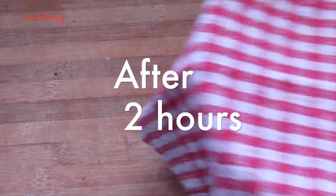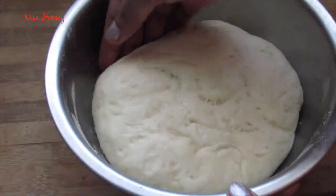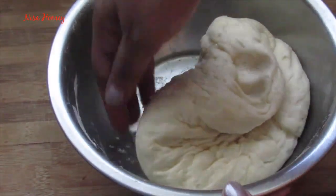After two hours you can see that the dough has risen well and doubled in size. Now gently knead the dough into a round shape.